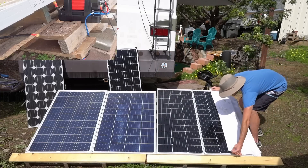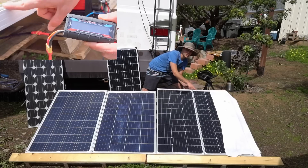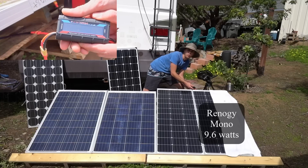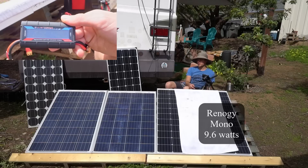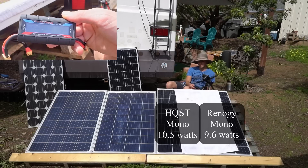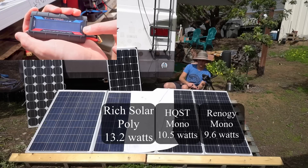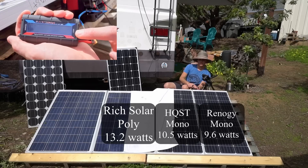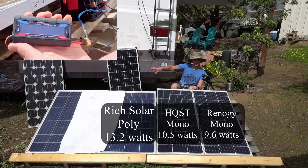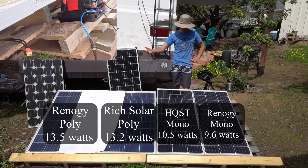Now we're doing a shading test — covering half the solar panel to see how much power it produces. The Renogy 100 watt monocrystalline half-shaded produces 9.6 watts. The HQST partially shaded produces 10.5 watts. The Rich Solar polycrystalline produces 12.8 to 13.2 watts continuous. The Renogy polycrystalline produces 13.5 watts continuous. The polycrystallines are again winning this test.